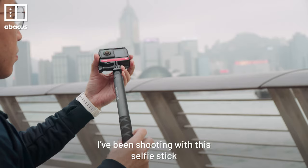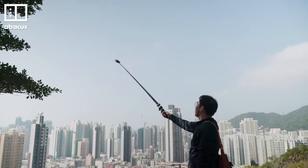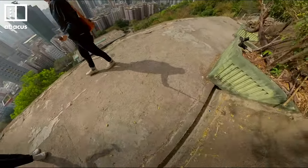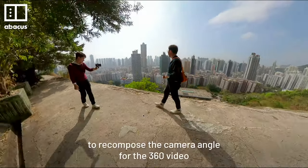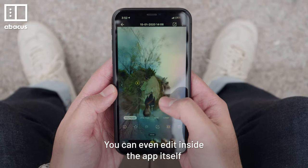I've been shooting with this selfie stick. The camera magically removes it from shots. I can easily use the Insta360 Studio software to recompose the camera angle for the 360 video. You can even edit inside the app itself.